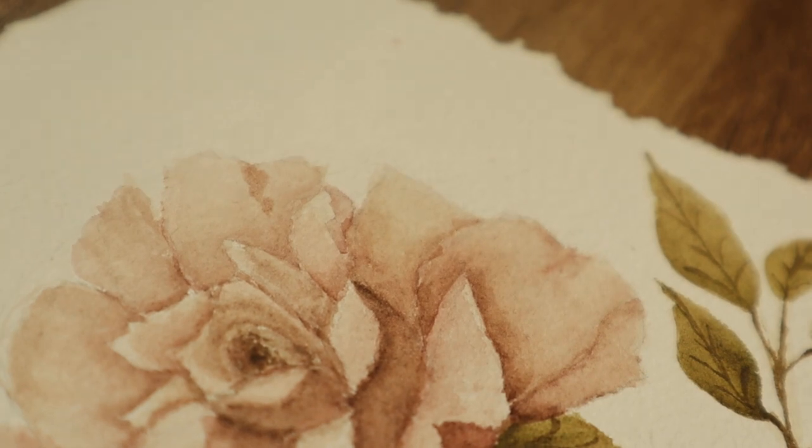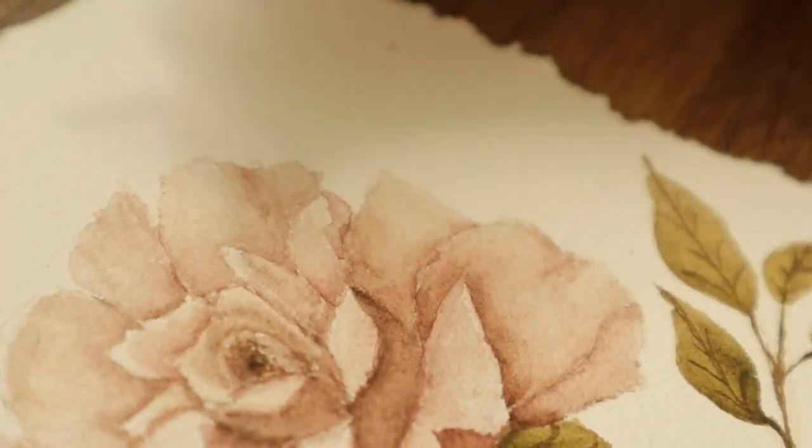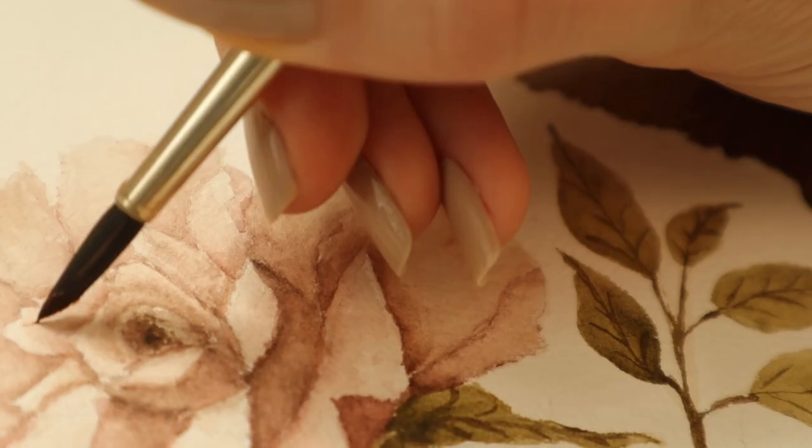You don't have to paint shading all around the rose, but if you want a more realistic style you can add more shading. The more shading you have, the more realistic it looks.